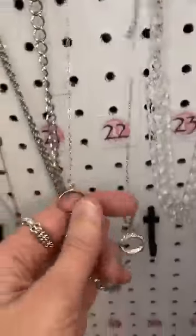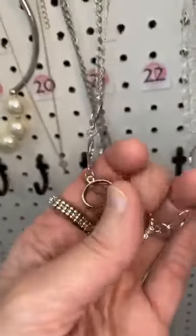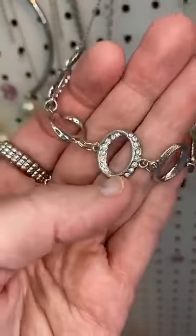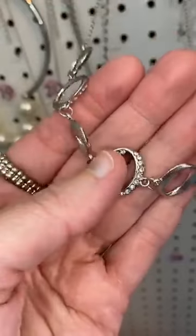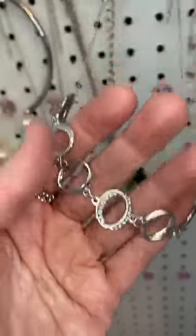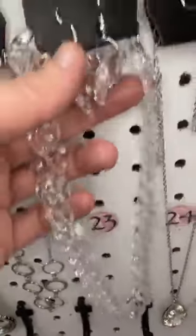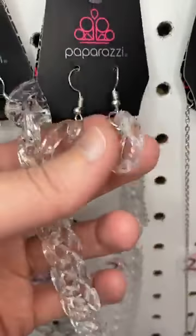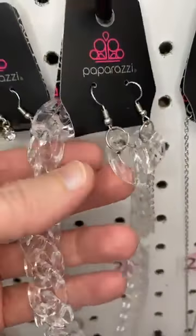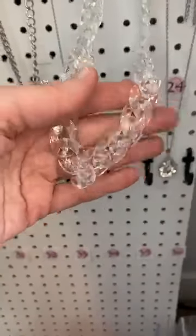Number twenty-two. This one's a little daintier. We've got some little rings that are kind of three-dimensional — you can see some rhinestones in some of these rings, on the outside and on the inside. And then our little earrings. Number twenty-three is another acrylic piece — clear acrylic little chain links. Isn't that cute? So fun for summer.